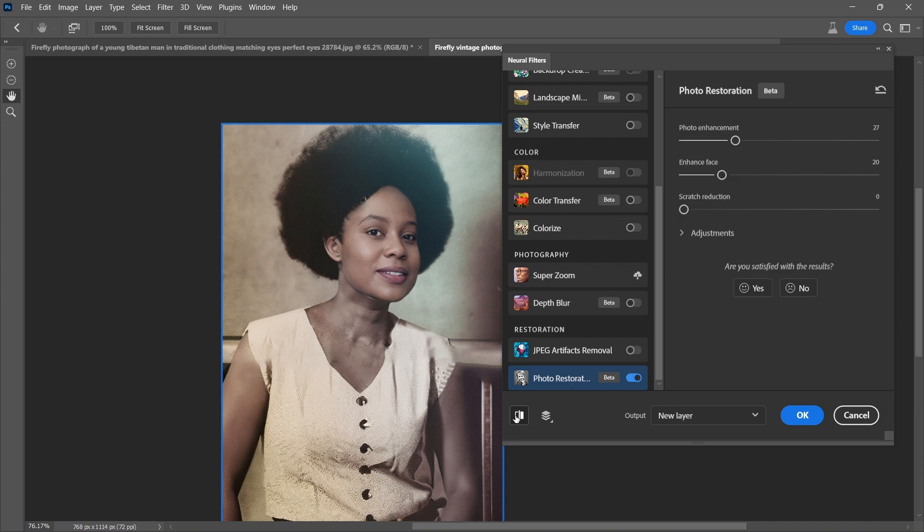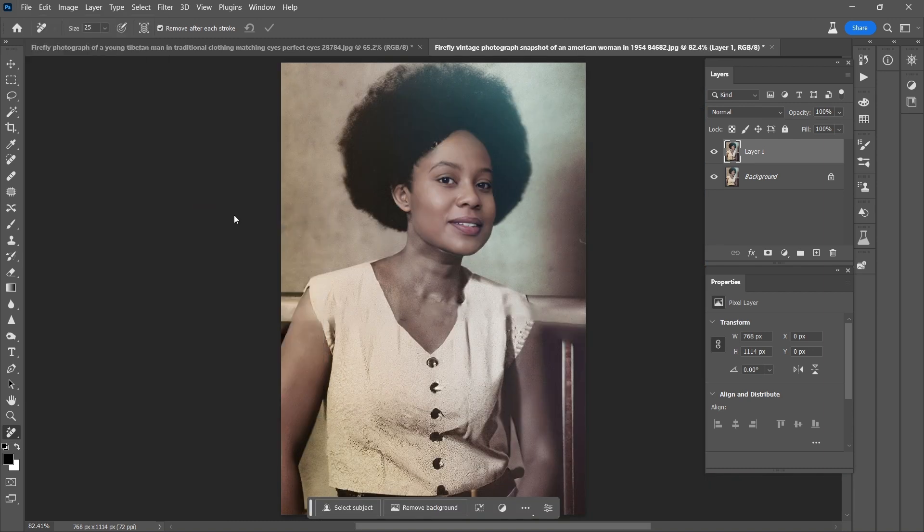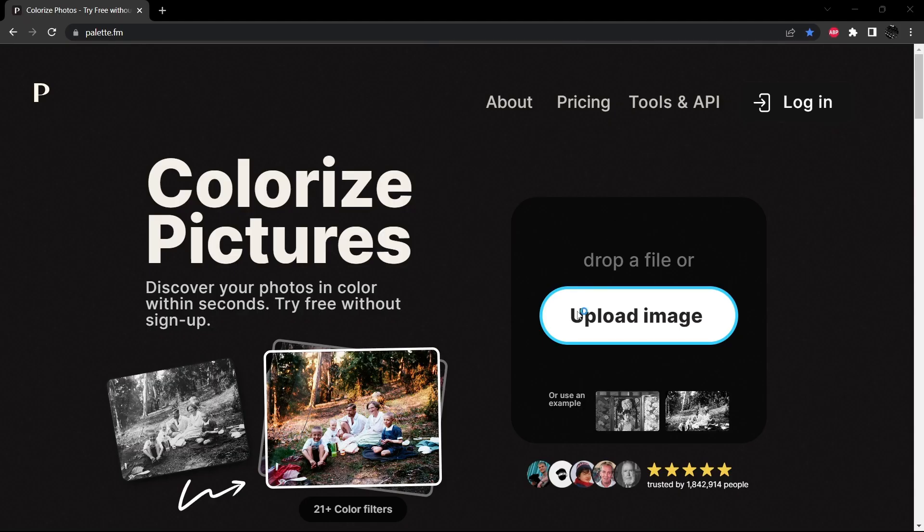The reason I did not choose to use the AI coloring within the neural filters is I want to try another method because I think it's going to be more successful for this image. I'm going to quickly export this as a PNG — right here in downloads — and now I'm going to go to this website, palette.fm, which colorizes images. We'll upload the image here from our downloads folder.